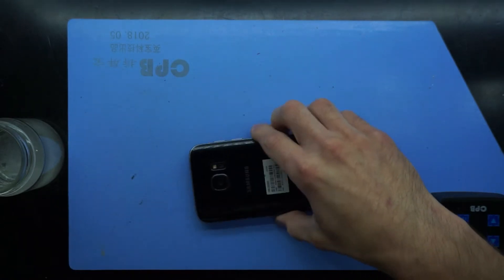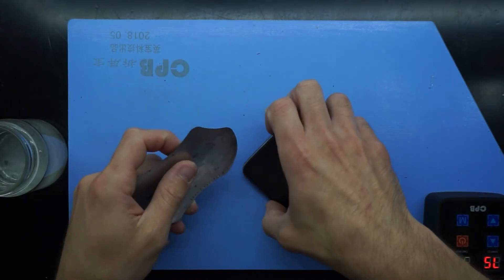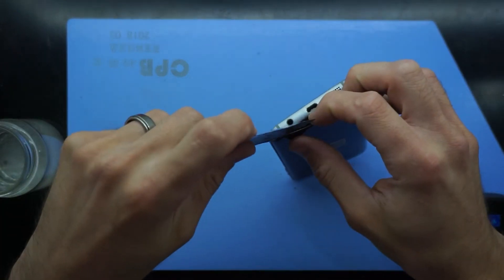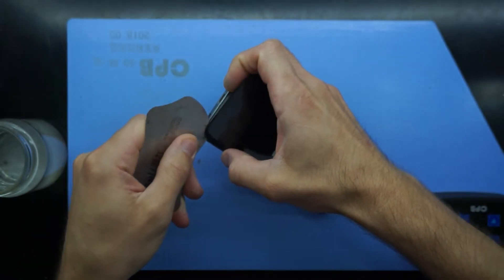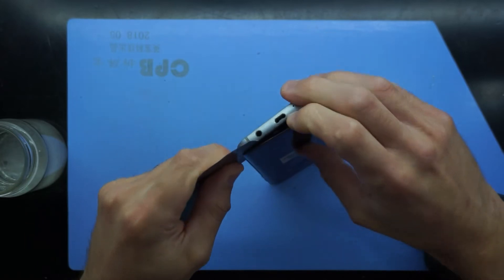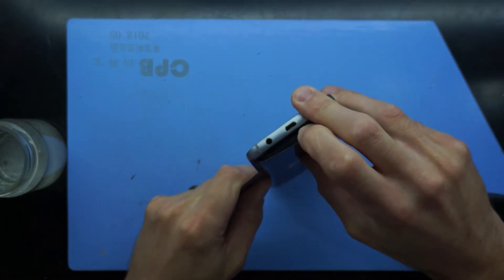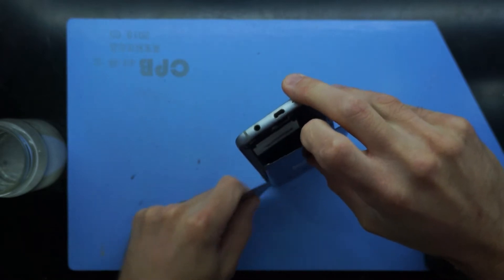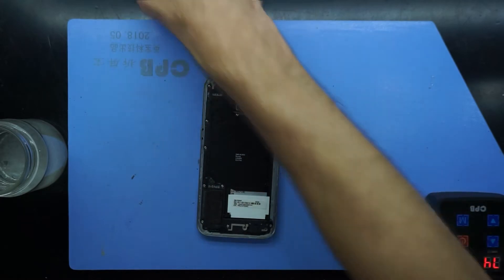This particular person was a farmer, and he was led to believe that it was essentially metal shavings that had worked their way into the phone, just through working in the shed and whatnot — just dirt and dust. So hopefully, once I get into this phone, I'll be able to show you that. Experience tells me it's highly likely that that's what's been going on.